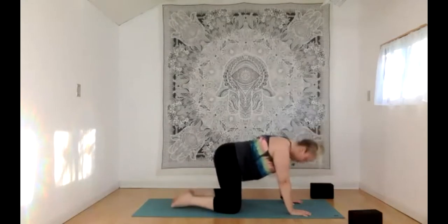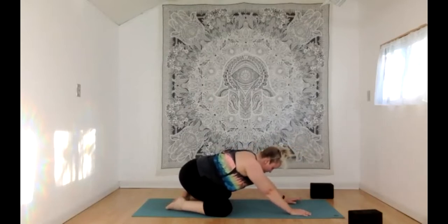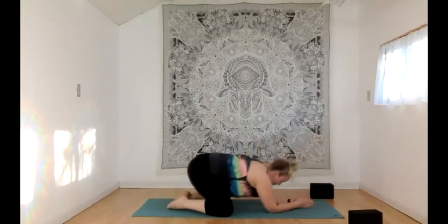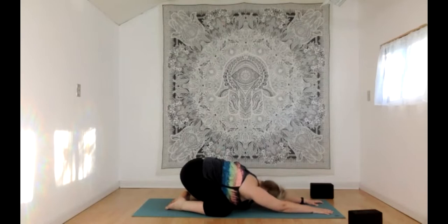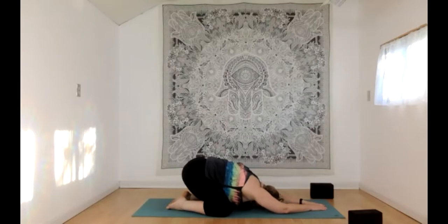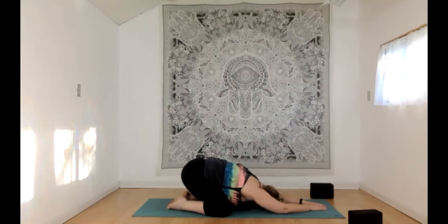When you're ready, find your way to extended Child's Pose with knees out wide and big toes touching. Sink your seat toward your heels or keep it lifted — either way, come down to the forearms or reach your hands toward the top of the mat, sinking your head and heart toward the floor. Take a few rounds of diaphragmatic breath here, letting your belly expand with your inhales and soften with your exhales. About three more breaths just like that.